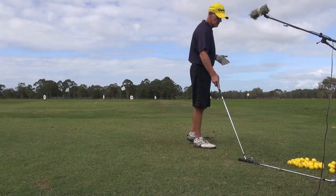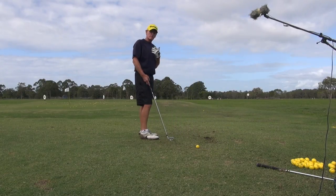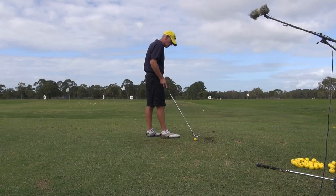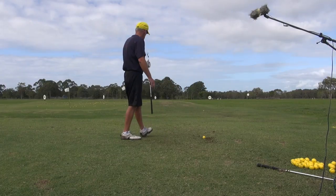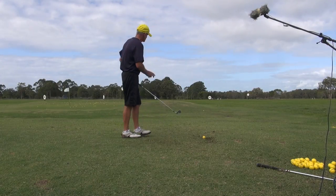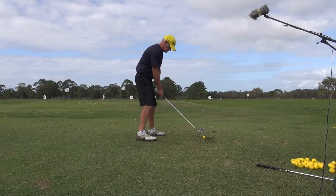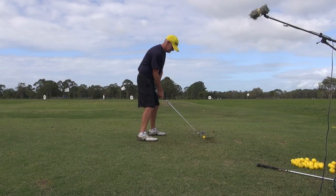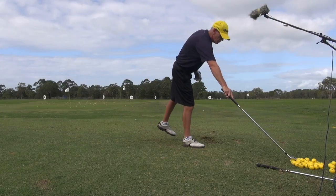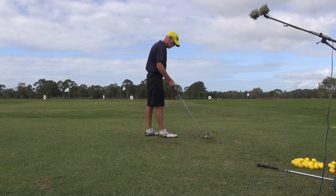Guys, I'll just hit a few shots on this same process, but I'll let you have a look from behind and you'll see how low my elbows and hands stay. See if I can keep the ball down — I've got a two iron — so you can see the ball fly. But you see my arms don't get very high in the backswing at all, or the follow through for that matter.